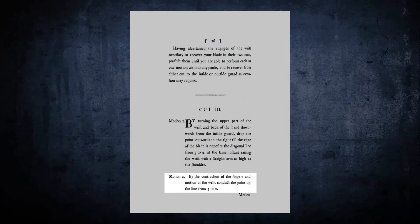Motion 2. By the contraction of the fingers and the motion of the wrist, conduct the point up the line from 3 to 2.